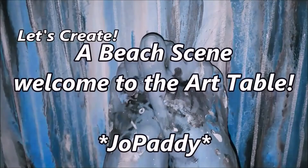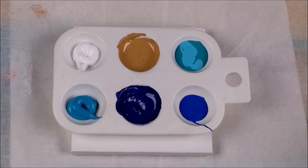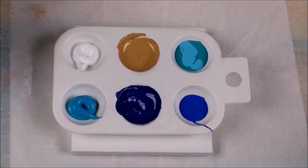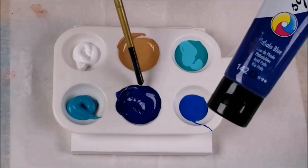Hi everybody. Joe Patti here, and welcome to the Art Table. Tonight I'm going to make a painting with my acrylic paints — it's a painting of a beach. I'm using a 4x4 canvas this evening. Here are my colors: I have the Metallic Sapphire Blue by Folk Art, and in this one I have my System's Acrylic Phthalo Blue, and I've also mixed in a little bit of Royal Blue Extreme Glitter by Folk Art — that's in this middle one here.